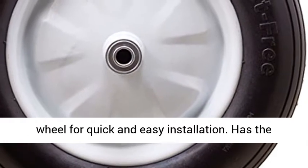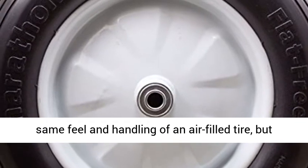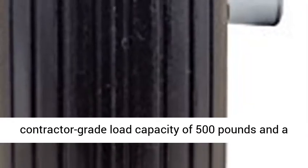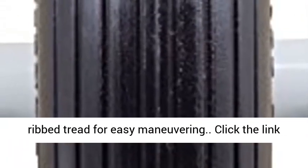Comes pre-mounted on a solid steel white wheel for quick and easy installation. Has the same feel and handling of an air-filled tire, but guaranteed to never go flat. Features a contractor-grade load capacity of 500 pounds and a ribbed tread for easy maneuvering.